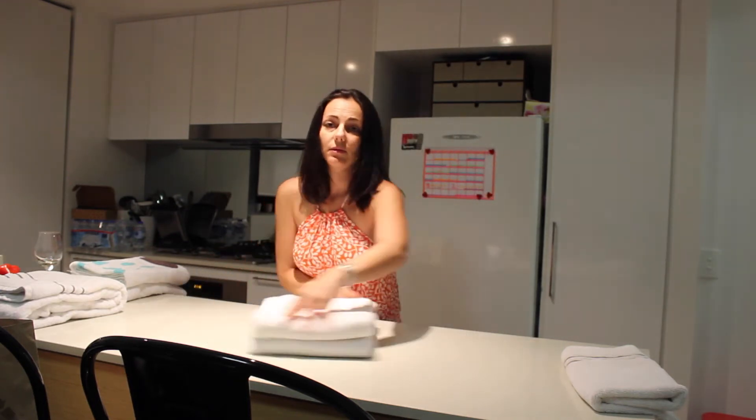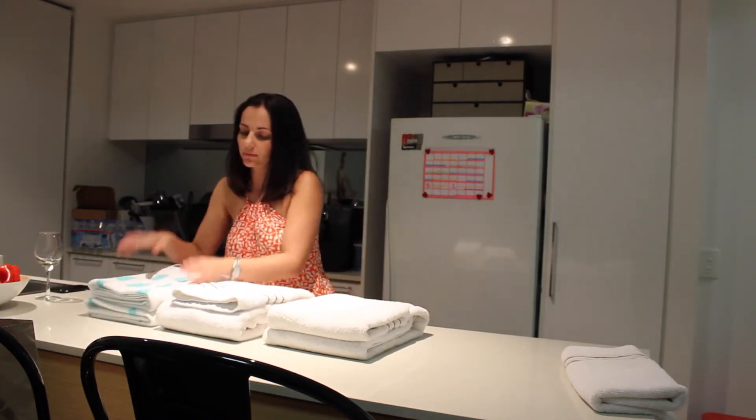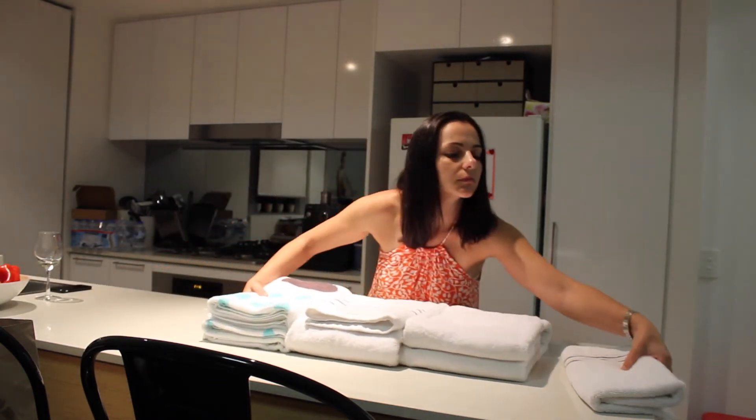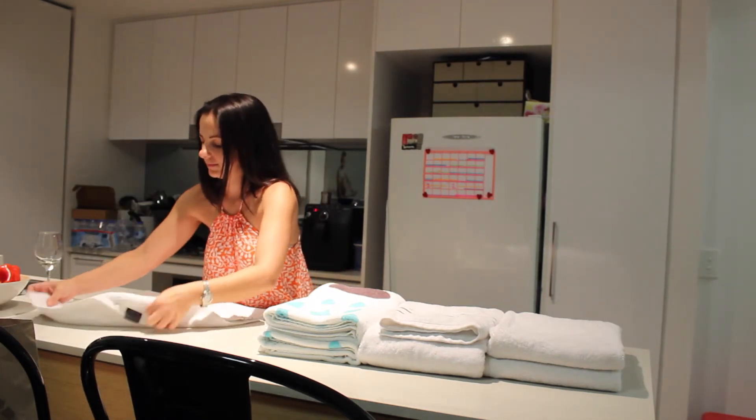I prefer this way because there are no open ends at the end of your towel folds. It looks neat from whichever way you stack them into your cupboard, linen press or wherever you store your towels — it looks nice and neat.